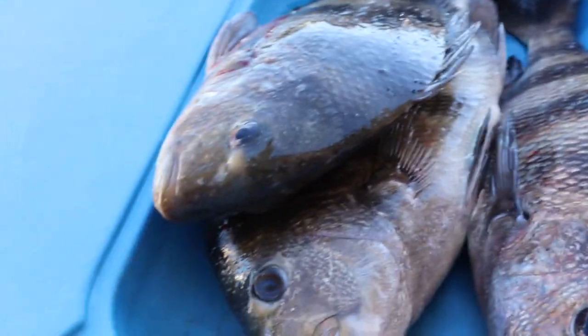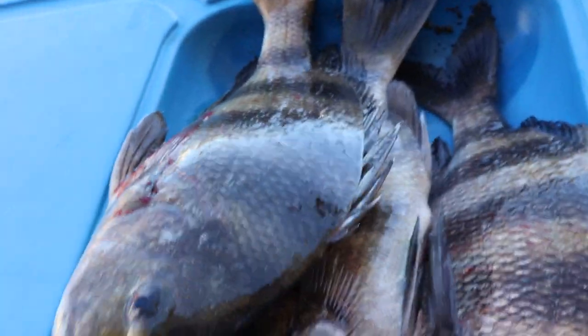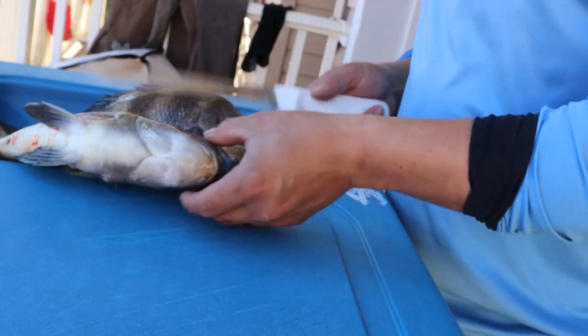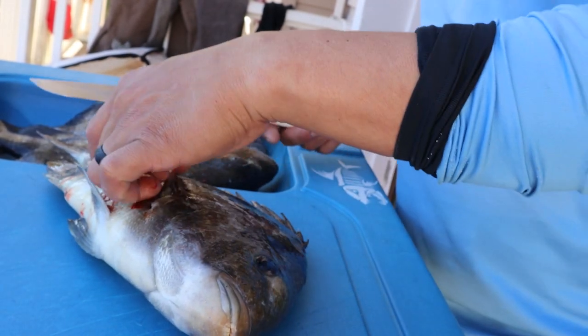I've got my sheepshead sitting right here. This one has been bled and this one has not. I'm going to show you the difference in meat quality between these two fish. The reason you want to bleed your fish is because if you've ever eaten fish and gotten a fishy taste, that's usually because you didn't treat the fish right. Bleeding the fish improves the quality of the meat.